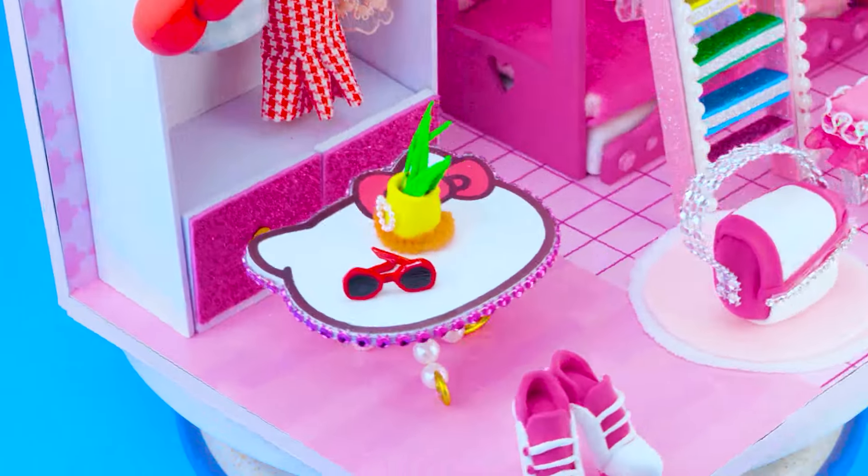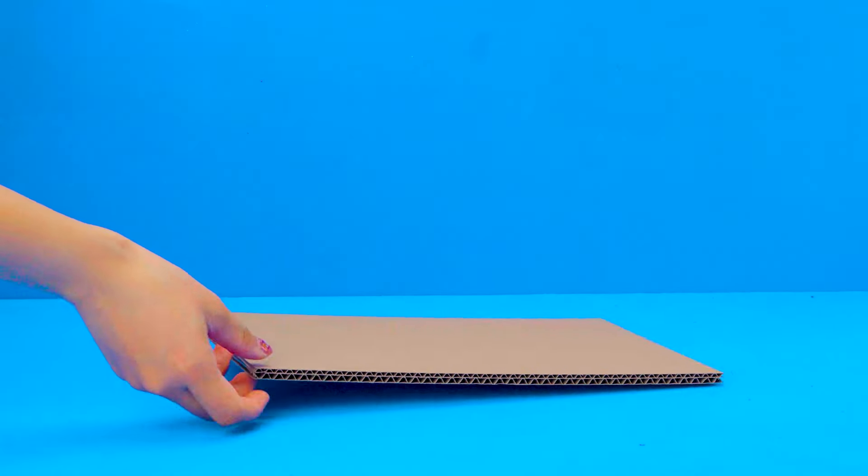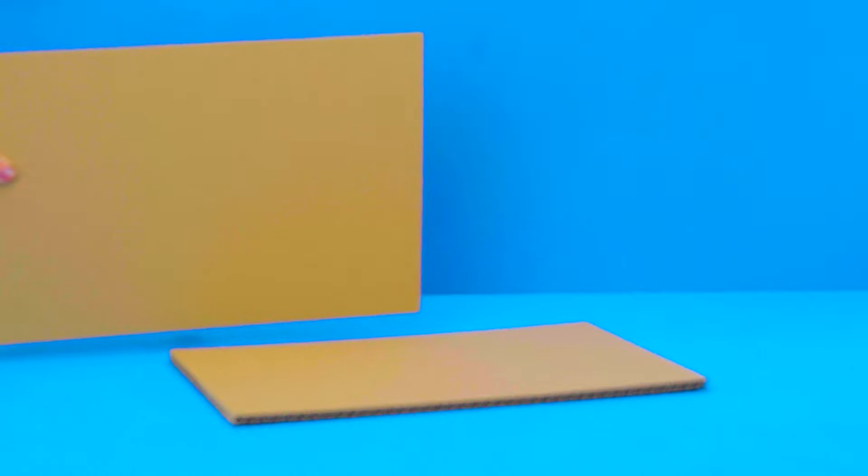Hello everyone! Welcome to D.A. House. I have an idea with Kitty. Now today the main part — I would share you how to make a Kitty House with Bunk Bed, Kitty Wardrobe and more things from cardboard and clay. Hope you like this!